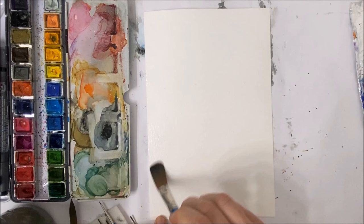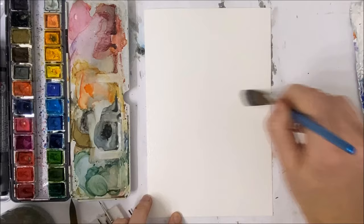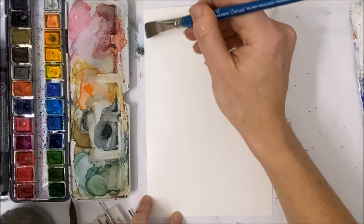The watercolor spreads very beautifully on cotton paper as well, and I think that's really needed for these kinds of paintings where we want a misty, spooky, haunted, moody look. So if you have cotton paper, I would recommend using it for this painting.